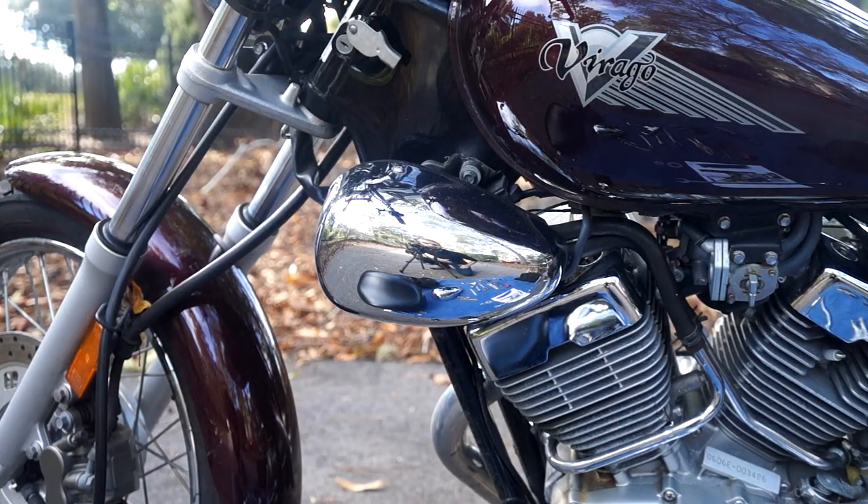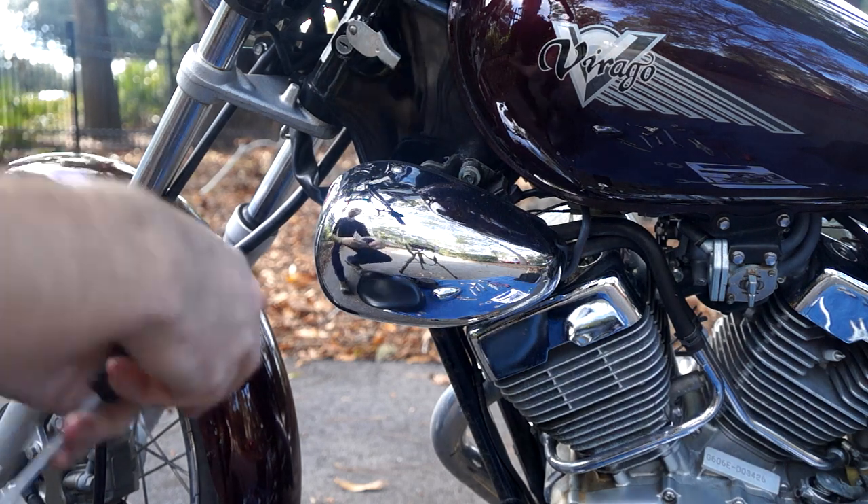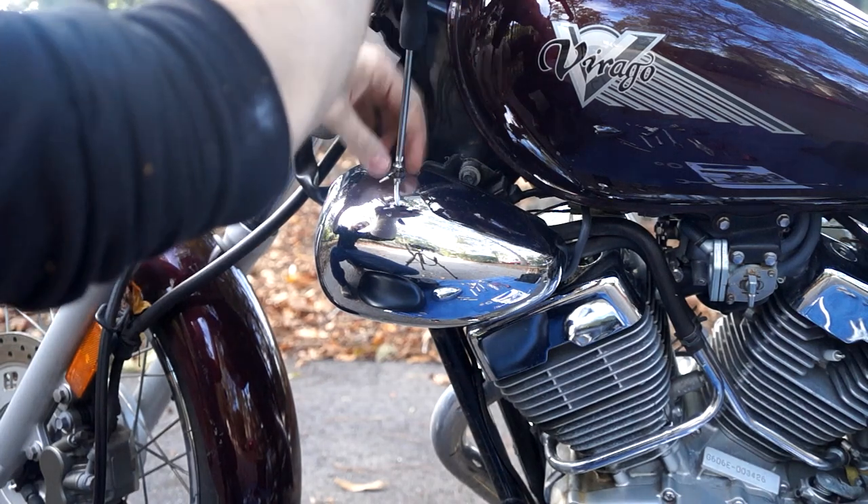Now we'll remove the left side pod. In this pod is basically what I believe is an exhaust gas recirculation system. In the older bikes this pod is mostly empty so it's much easier to delete or remove, but the way you start is just by removing these two number two Phillips screws.